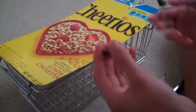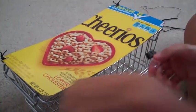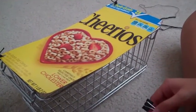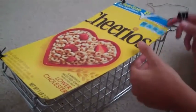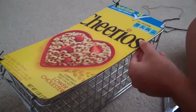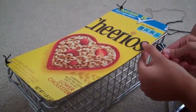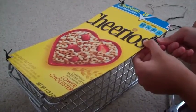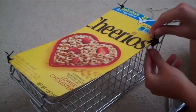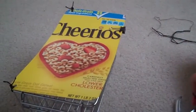Now take your binder clips. I'm personally only using two, just because they're a little difficult to get on and off, but they're secure so your bunnies can't get it off. If you guys have any better ideas please comment them below — this is what we could think of for now. Just clip them on like this, and do the same for the other side.